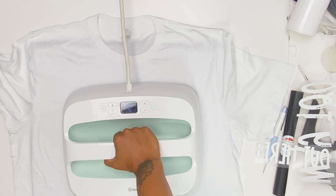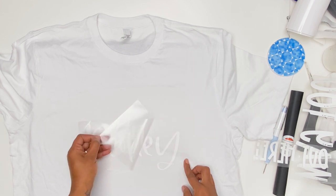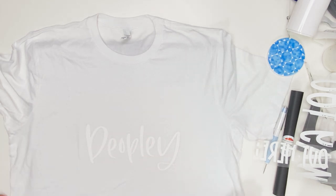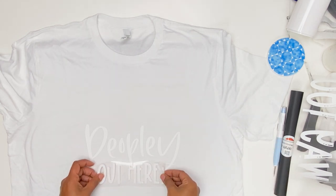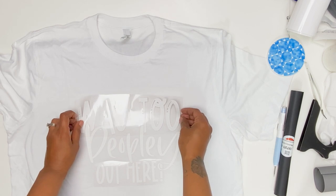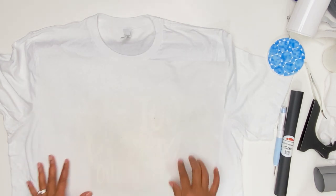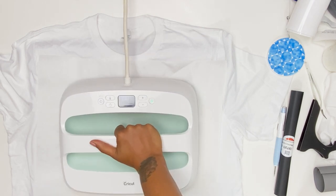10 seconds and it is a warm peel. So the directions say warm peel, but I am assuming it means cool peel or to let it cool a little bit first — but it obviously was not a warm peel. Then place your other two pieces, cover it with a piece of butcher paper, and press for 12 seconds using medium pressure.